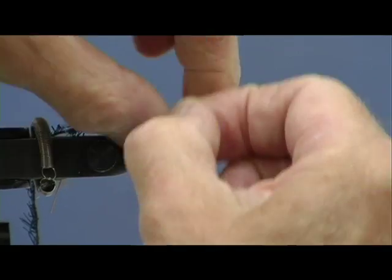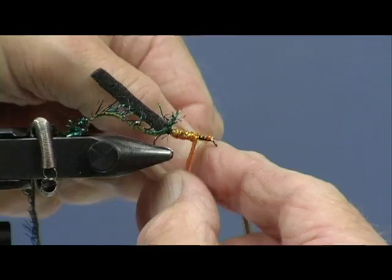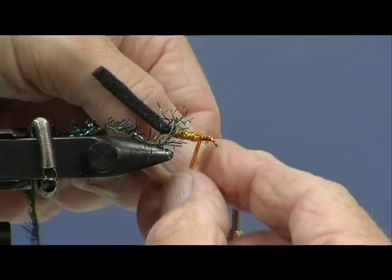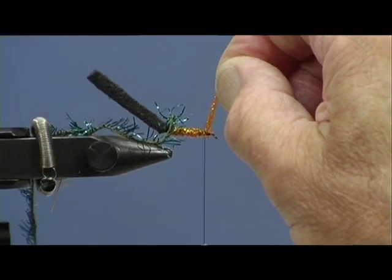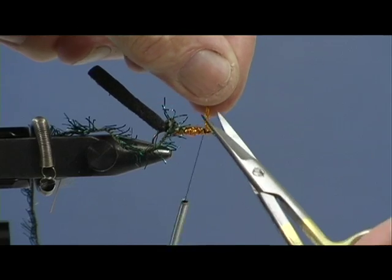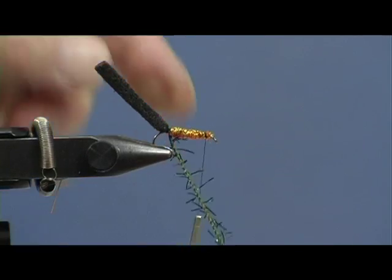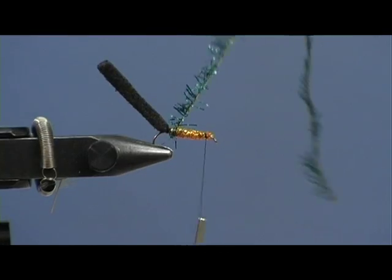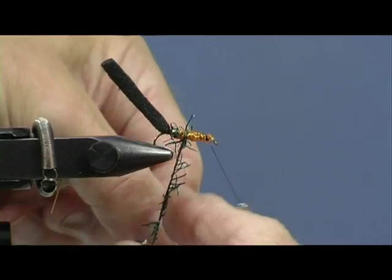A water beetle carries a little sack of air under its body - that's why I'm doing this. I can't even tell you what this material is called. I happened to get a hank of it which I picked up somewhere - I don't even know where I picked it up or what it's called. But that's meant to represent the air bubble under the beetle.